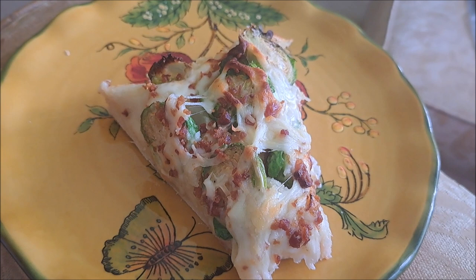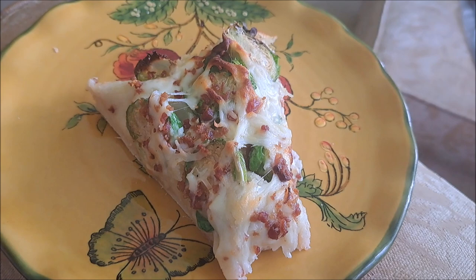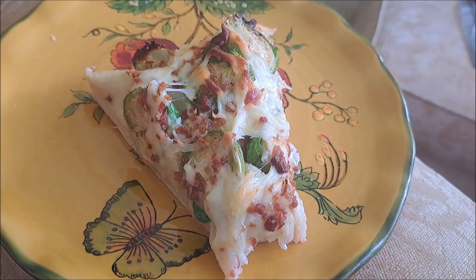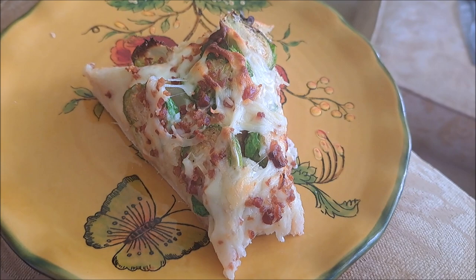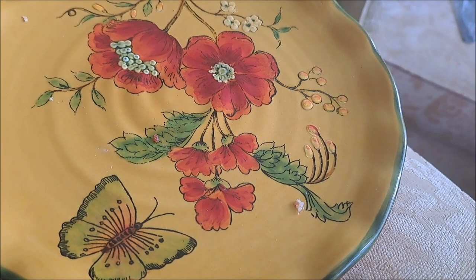Oh wow. It's going to sound weird but it almost gives you a shepherd's pie feeling, only on pizza dough. It's the mashed potatoes mostly, and the bacon gives it a nice salty little kick. I haven't been into one of the brussels sprouts yet so let me go find one. There we go.